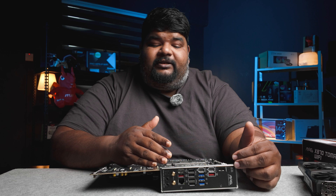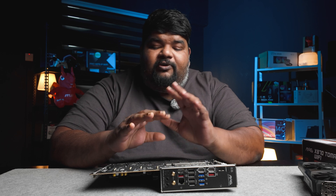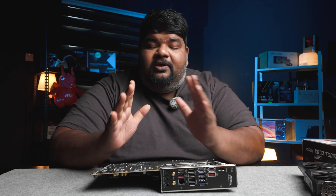This is the rear I/O panel. You can see that it comes with a lot of connectivity options — multiple USB Type-A ports, multiple USB-C ports, an RJ45 LAN port, MSI's easy connection for the antenna, and the audio connectors.